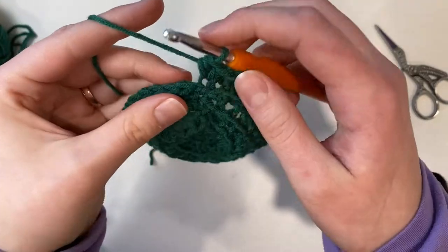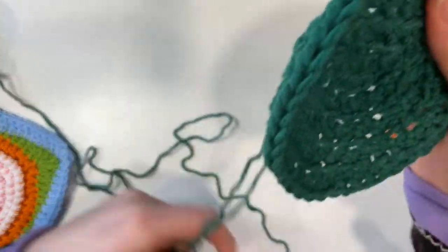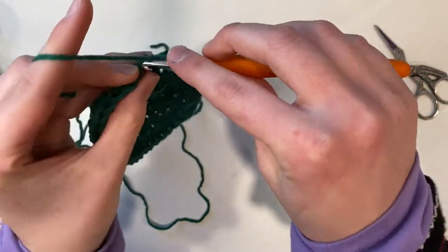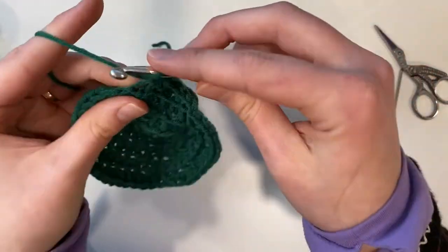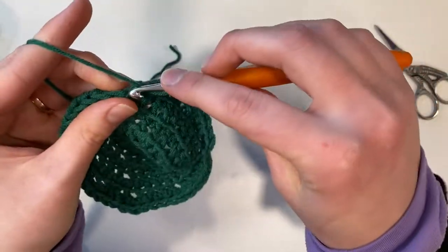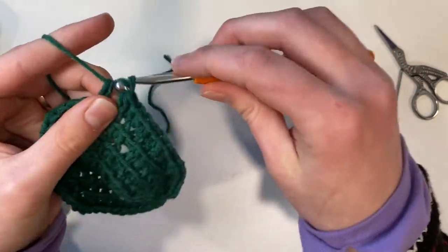We just finished round five with 40 stitches, slip stitch and chain one. Now we're going to be working our last circular round and at the end of this round we'll have 48 half double crochet stitches. To do this we will half double crochet four times all in their own stitch — one, two, three, and four — and then place our increase in the fifth, repeating that pattern to the end. You'll have 48 stitches and then we will slip stitch and square off our circle.